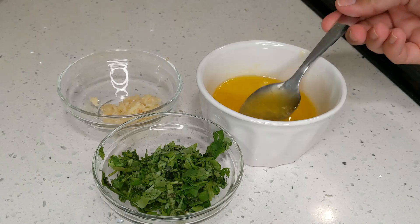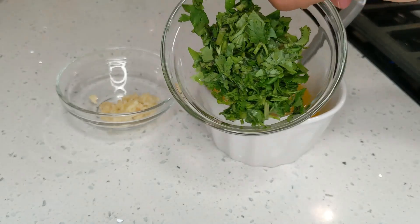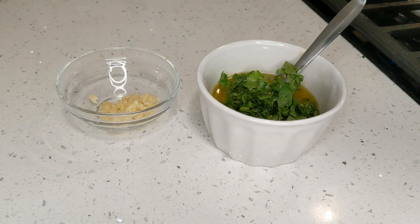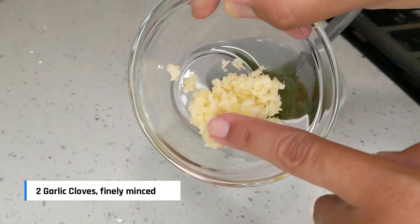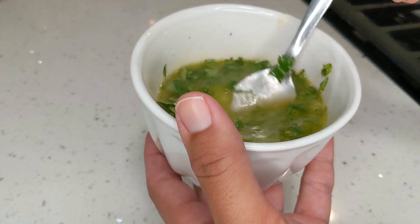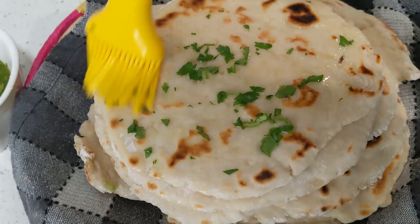Let's make the garlic butter now. It's basically some butter — you can use any amount depending on how much naan you're making. Also add in some finely chopped coriander or cilantro leaves and a few finely minced garlic cloves. Mix this up to combine. You can even add a little pinch of salt if you need. Now I'm going to slather this garlic butter mixture onto the hot soft pillowy naans.